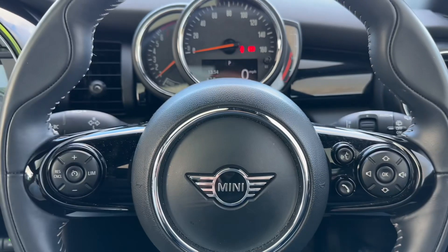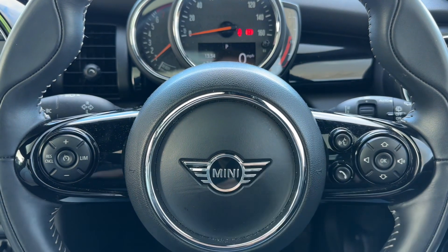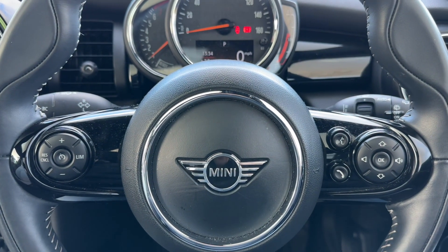If we back out to the steering wheel, we have cruise control, speed limiter, stereo and phone controls as well.